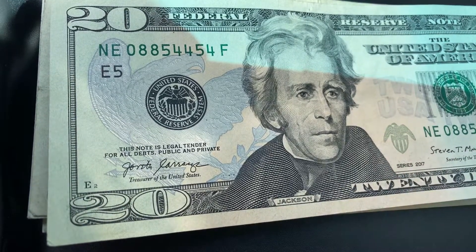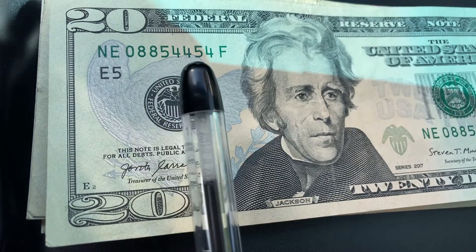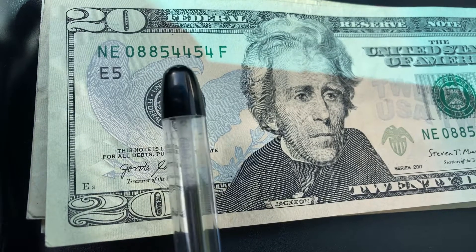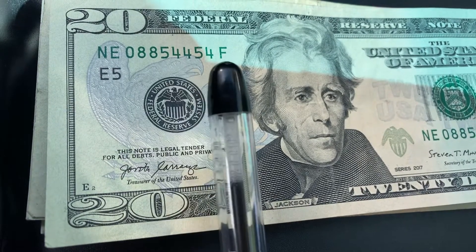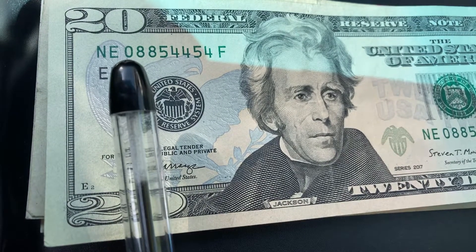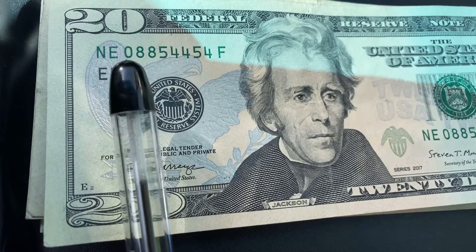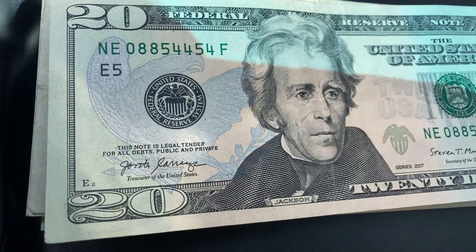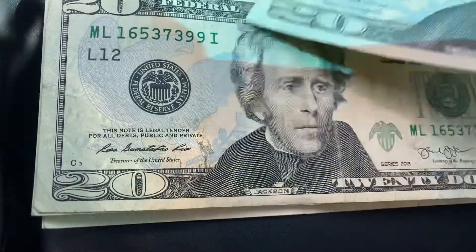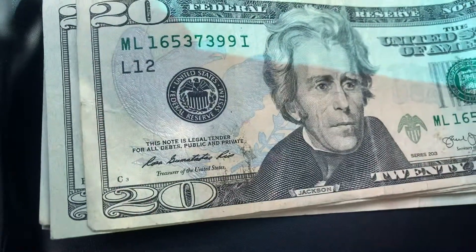Here's another example of a note that is almost a trinary note. The serial number is constructed mainly of the numbers eight, five, and four all throughout, with the exception of that zero. If that zero were an eight, a five, or a four instead, this would be a trinary note and I'd be adding it to my collection of unique notes — but not quite.